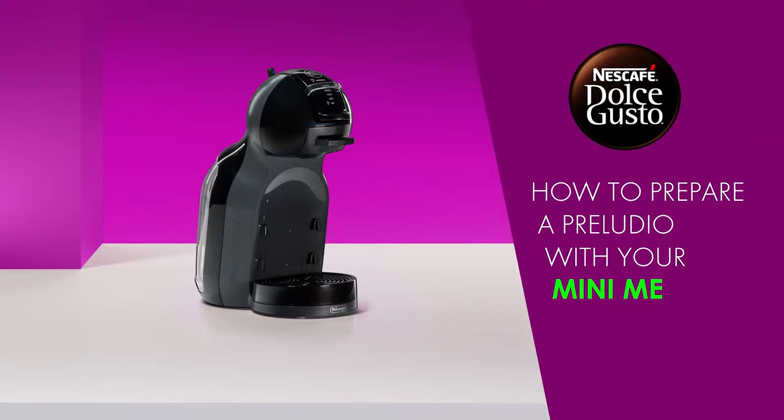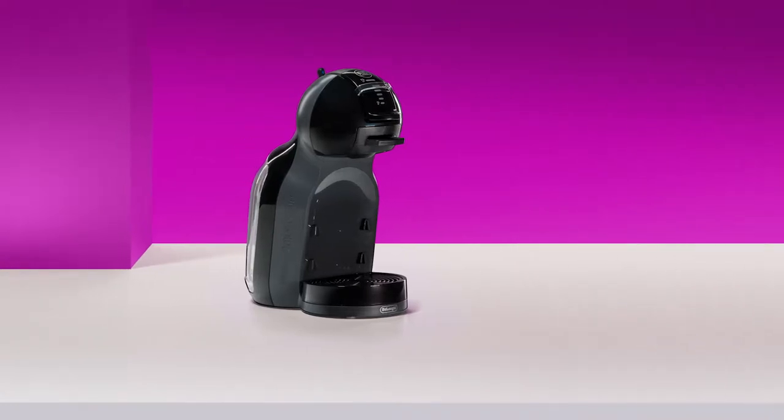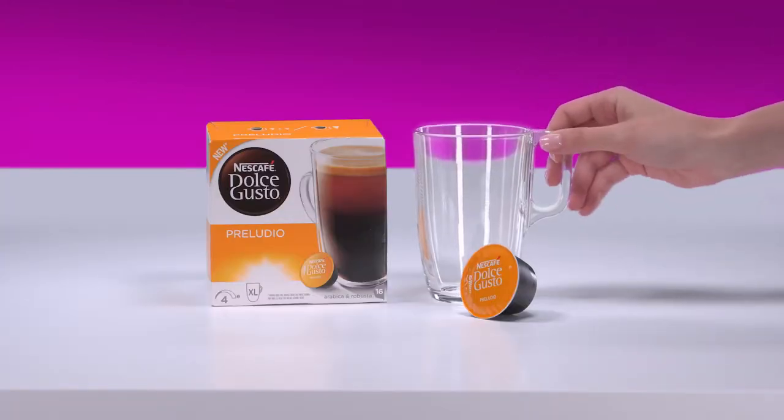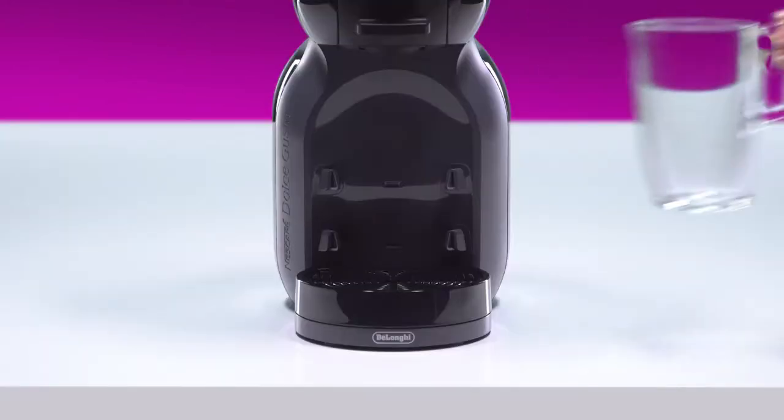Hello! In this video, we will show you how to prepare a delicious Preludio with your Nescafe Dolce Gusto Mini-Me. Adjust the drip tray to the low position. Place your cup.